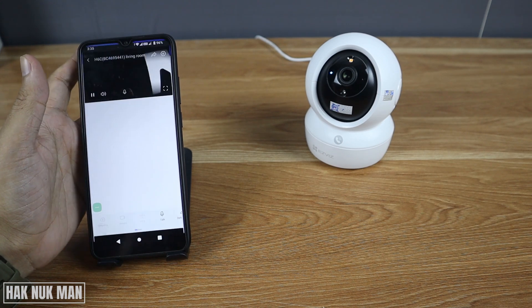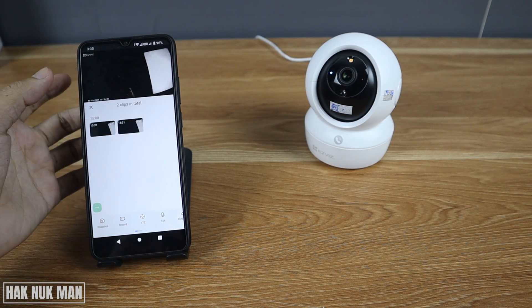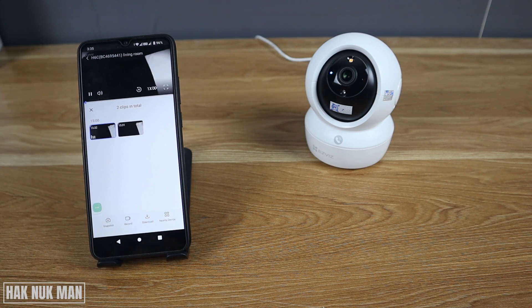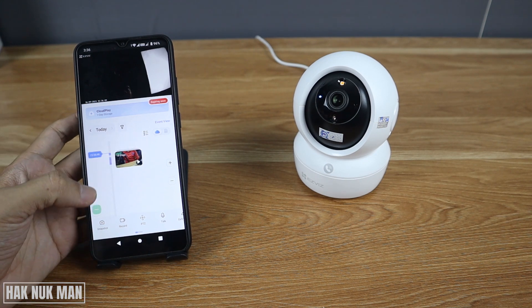Let's try to play back one video. Press that clip and it's now playing back. Now let's try to view the timeline on the cloud storage.